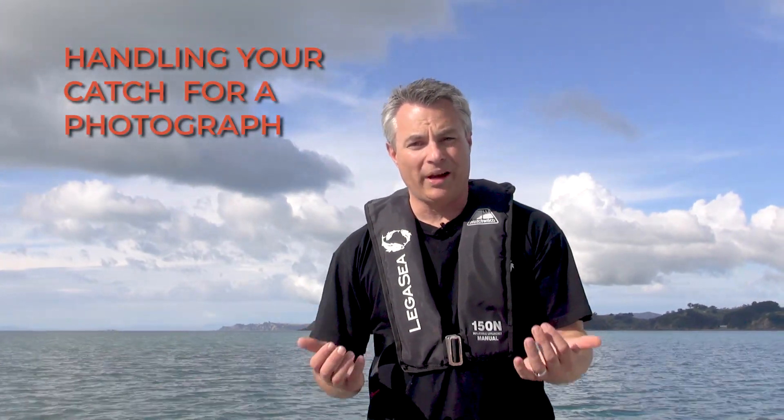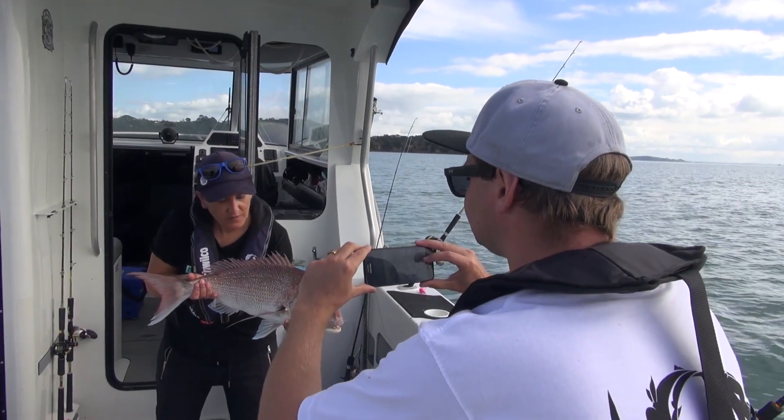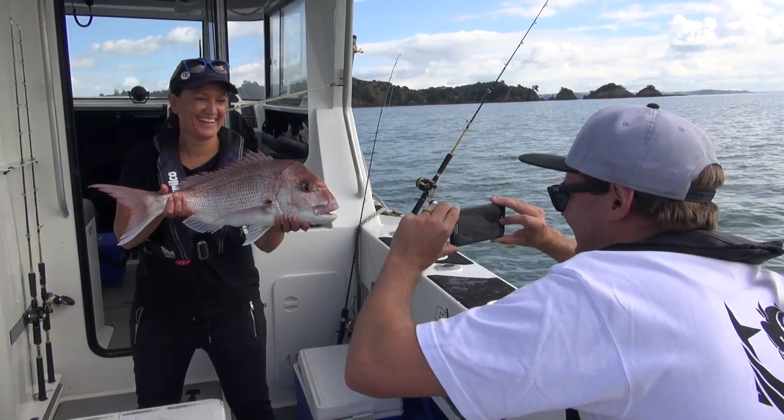If you've caught a fish that you want to photograph before you release it, make sure you use wet hands to handle it before you take the photograph. Try to work very quickly to reduce the amount of time the fish is out of the water, and please don't put your fingers or hands in the gills or the eyes. When you hold the fish up, support it under the chin and under the body when you take the photo.